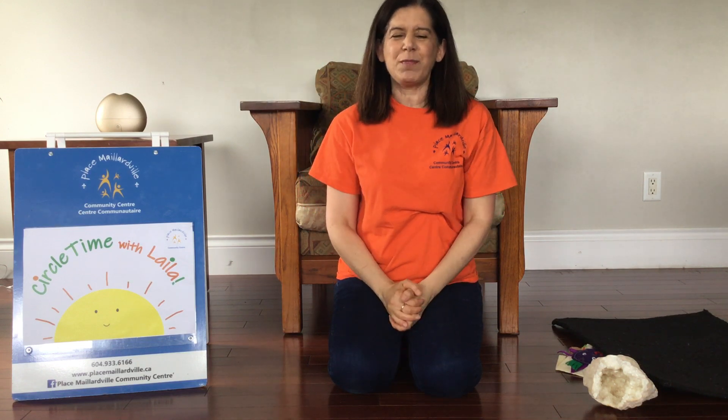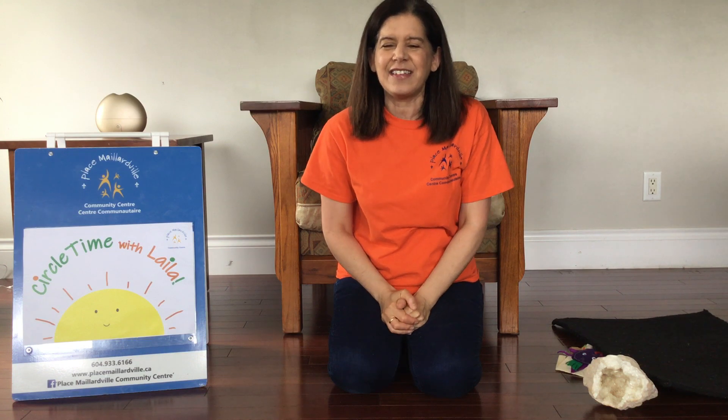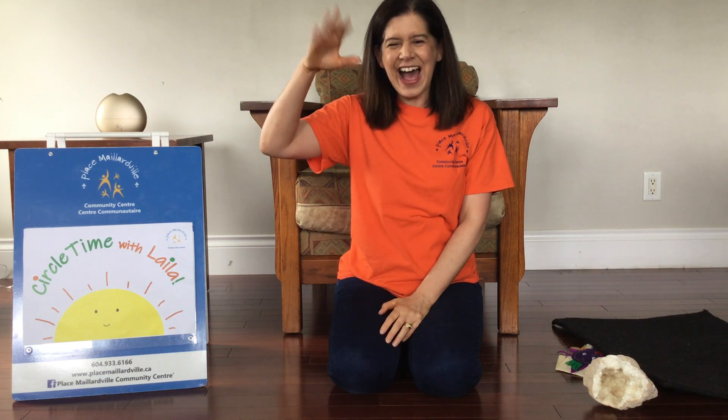Thanks for joining me with Circle Time Online with Plasma Laramil. And we'll see you next time for the letter I. Bye, guys!